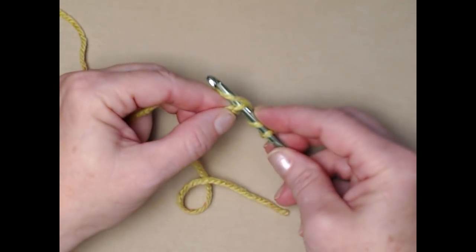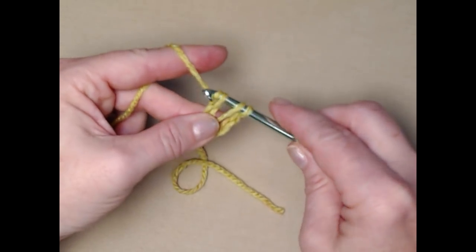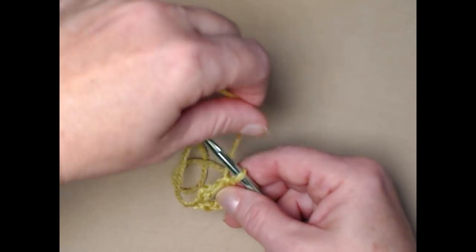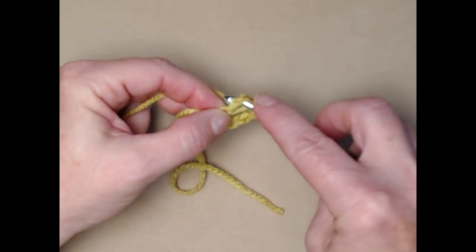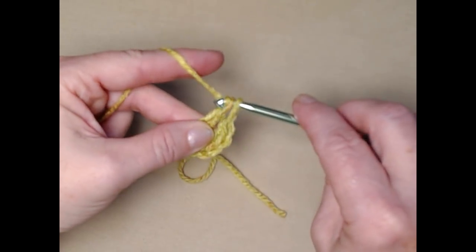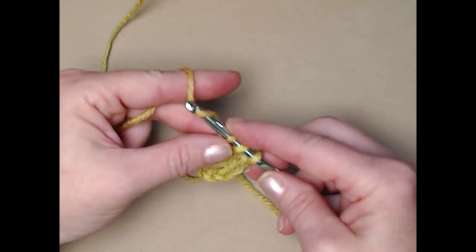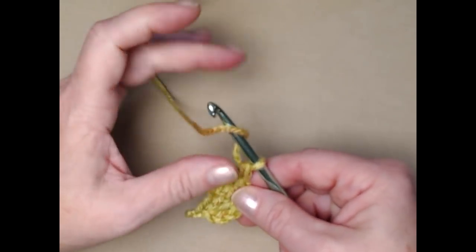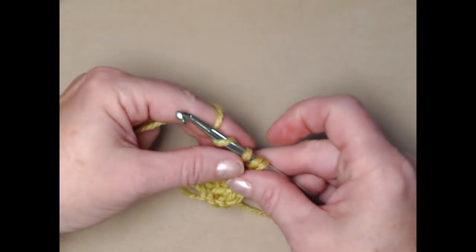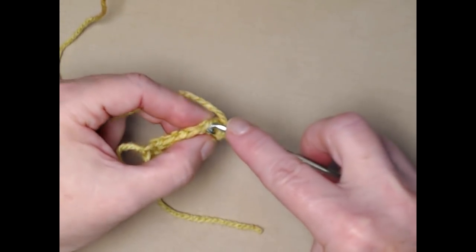For the foundation double crochet: yarn over, go in the fourth chain from the hook and pull up a loop, yarn over and go through the first loop, yarn over and go through the next two, yarn over and go through the next two — that makes a chain and a double crochet. Continue in that chain you just made. I'm making the small size so I'll stitch 50 foundation double crochets.